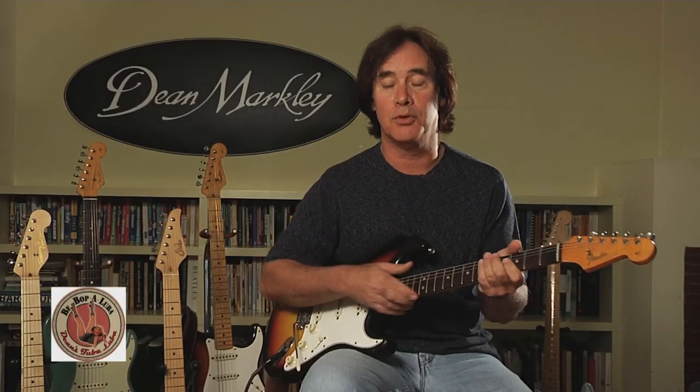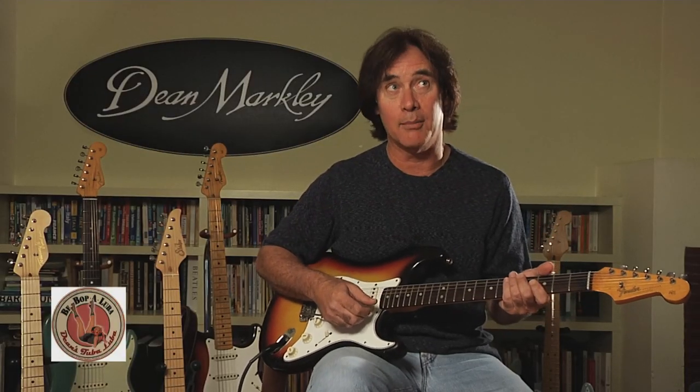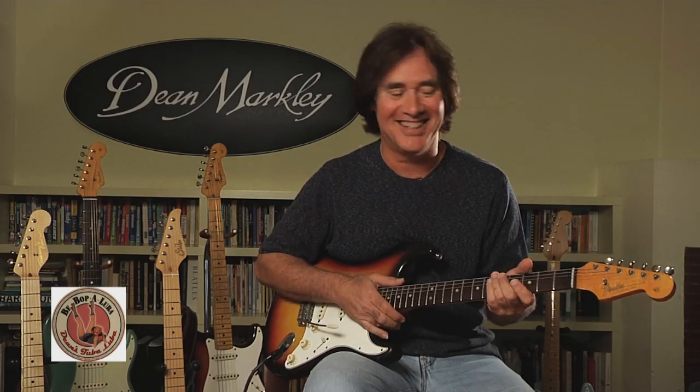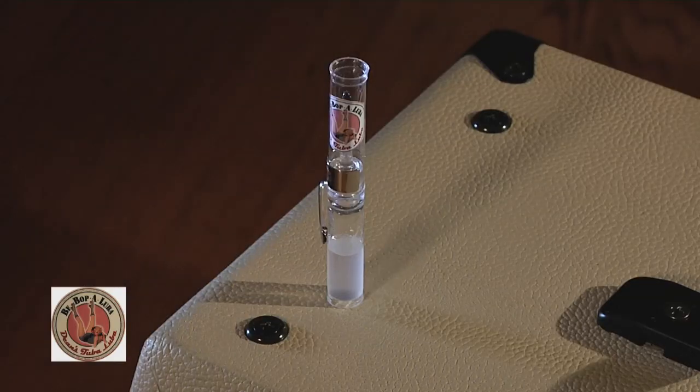That's where the strings hang up the most when you're using a vibrato bar, wang bar, whammy bar, tremolo bar — whatever the hell it's called. Dean Markley and I have come up with a great little product. It's called Dean's Bebop-a-Tuba-Luba.